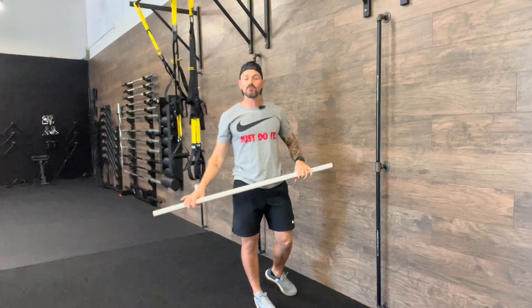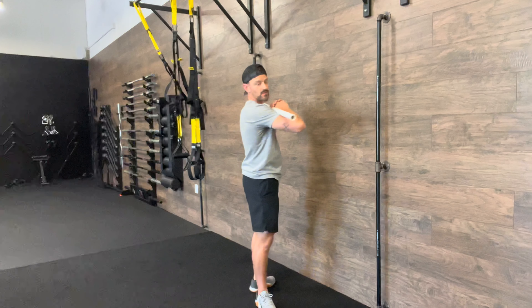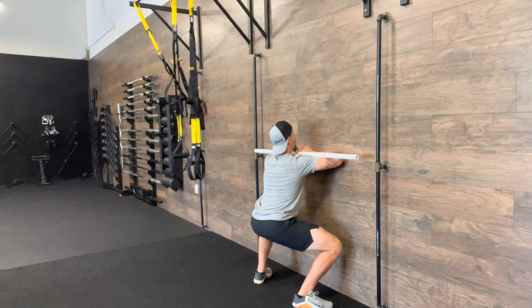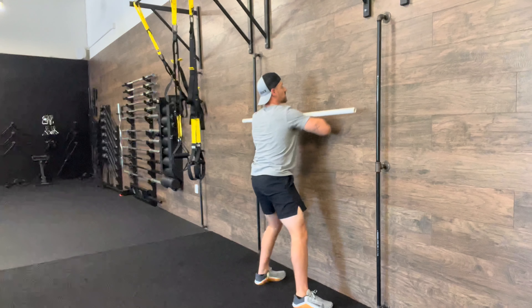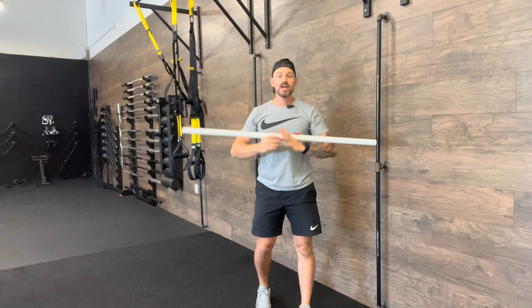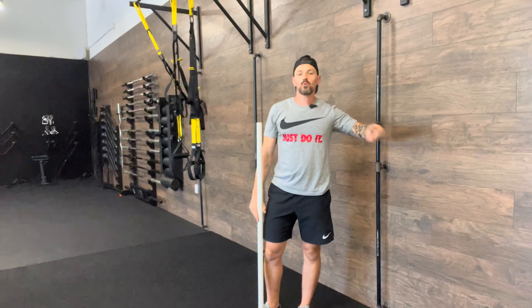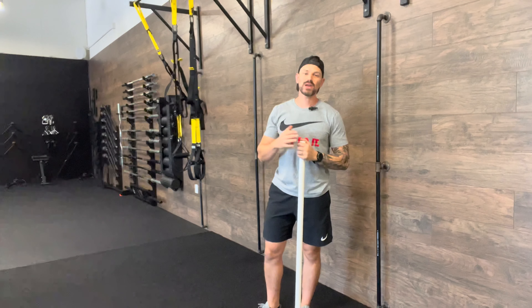I was going with the overhead version. You can definitely also go with a front-racked version as well, just keeping it so that your elbows stay on the wall and keep up. So if you're going to be working on front squats and you want your front squat to be a little bit better and be able to keep you from dumping forward, it's a great warm-up drill to open up that body and get you ready and prepared.